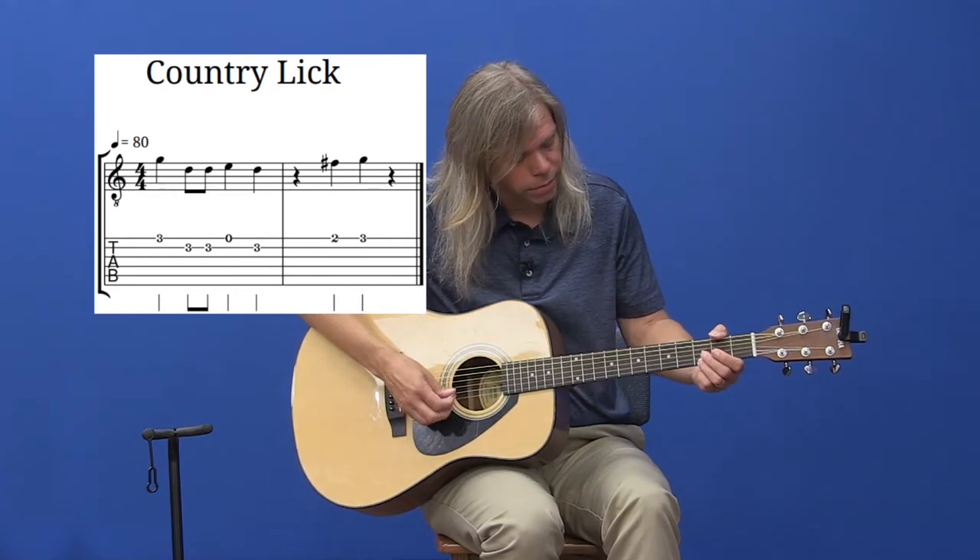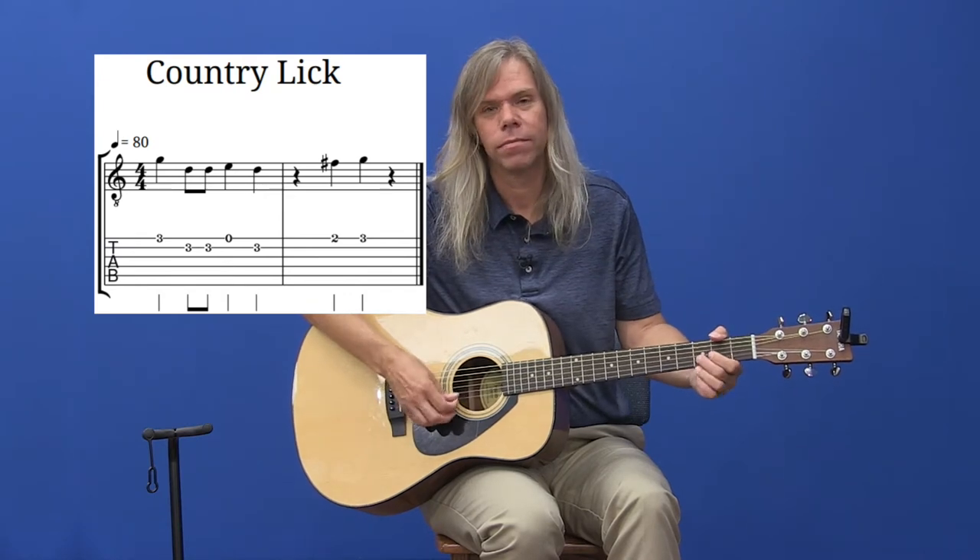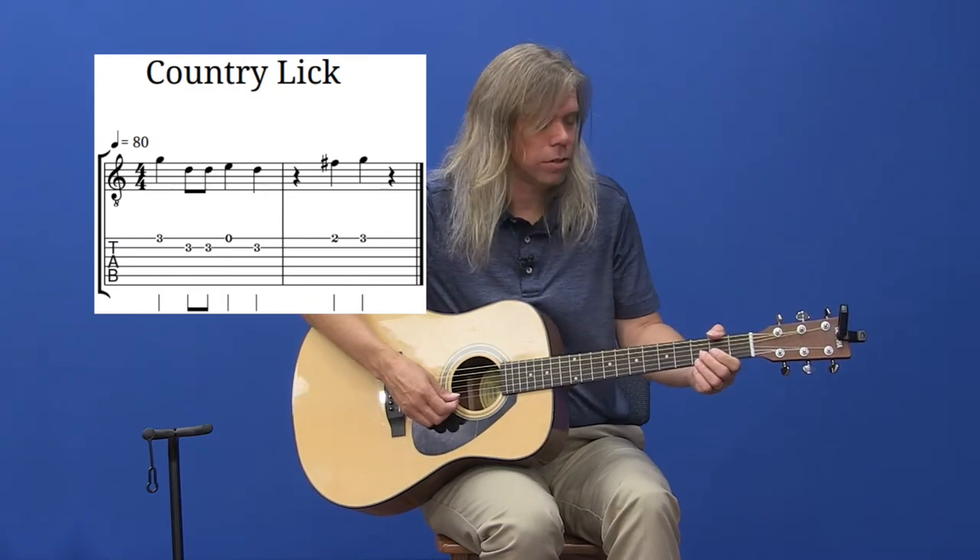So I have: 3, open, 3, 2, 3. We have to make sure we're switching the strings when it says to switch the strings. You can play this as fast as you want, or as slow as you want — it sounds good either way.